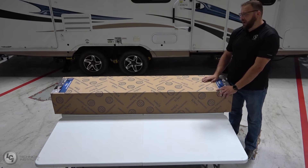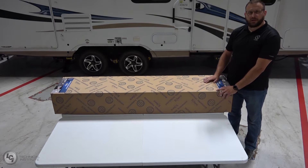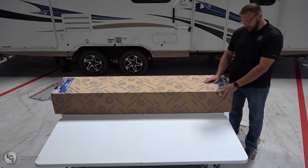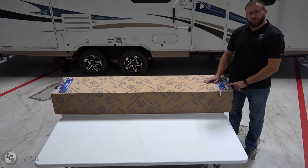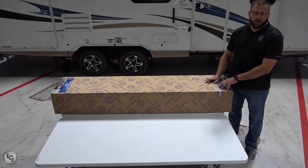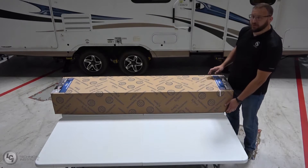We'll go ahead and talk about the conversion kit from a manual awning to a power awning. This 12-volt power awning is a 69-inch long arm. It can be used for manual pull strap awnings, or if you want to convert your Dometic or Carefree awning to a Solera awning. Let's go ahead and open the box now and see what we got inside.